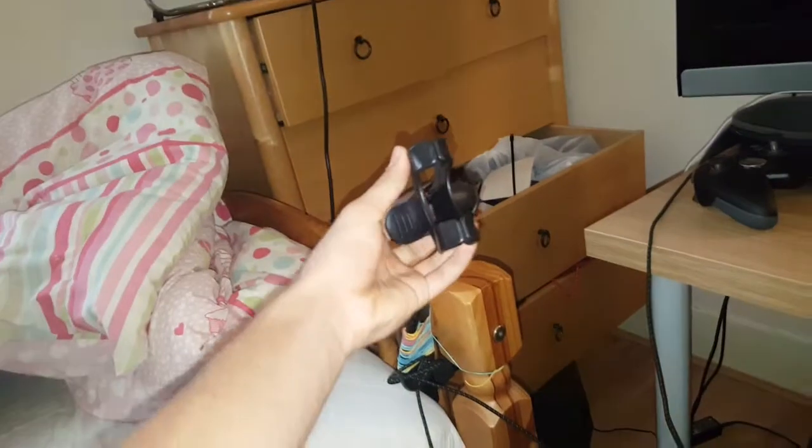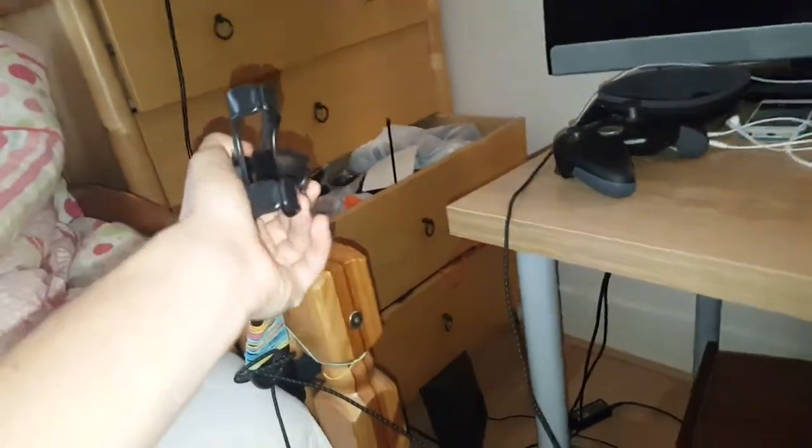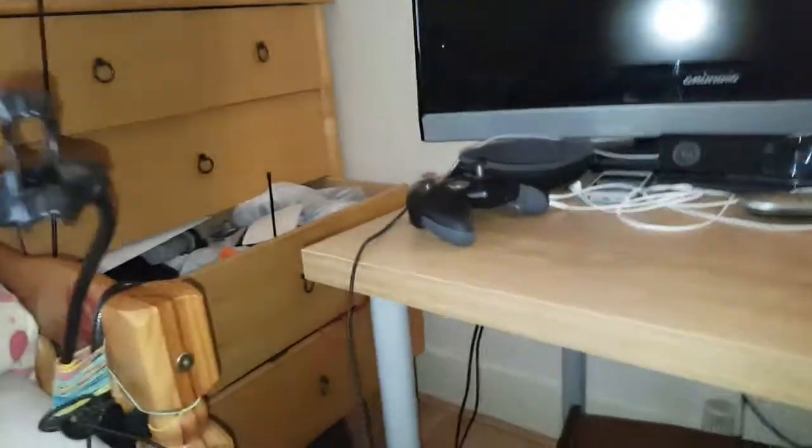My tripod is here for whenever I want to shoot a video, but I can't film right now. Wires from here — guys, this is literally a quick review, but it's a very good setup in my opinion.